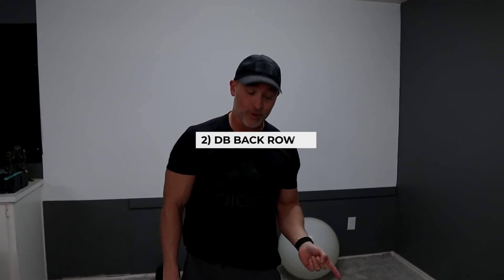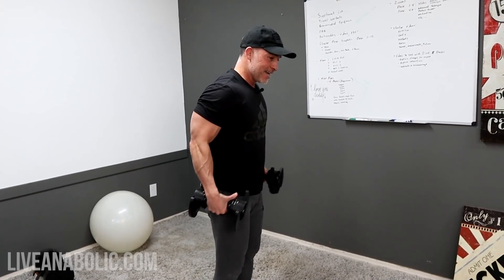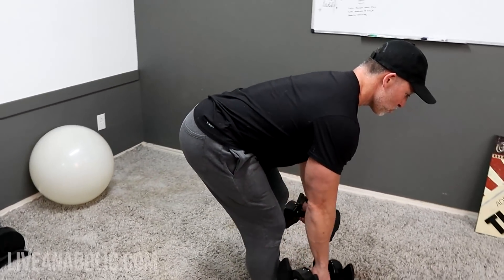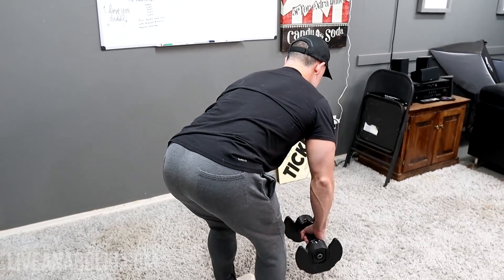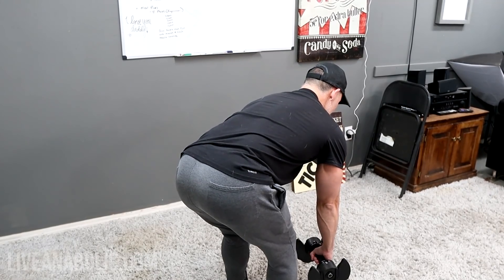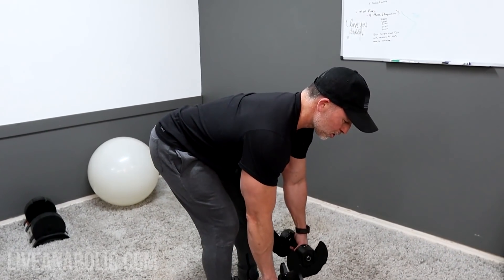The second upper body exercise is a dumbbell back row. Key tip: lead with the elbows — drive those elbows back. Use a hip hinge, get your glutes back, then pull. Get those shoulder blades back first, then drive. Nice and slow on the stretch, hold the contraction. Don't use momentum — control both the stretch and the contraction. This will definitely work your lats. Three sets, 10 to 12 reps.